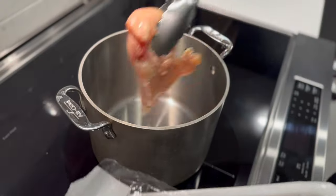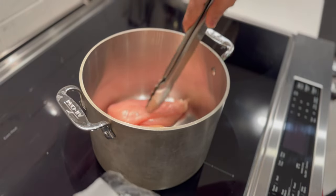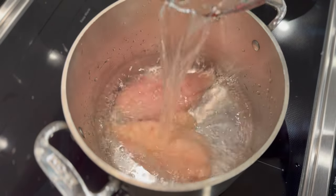We are using boneless chicken here — it's the easiest and fastest to cook this way, because the lack of bone helps it cook more evenly. Go ahead and add that chicken into a large pot and fill it up with water.